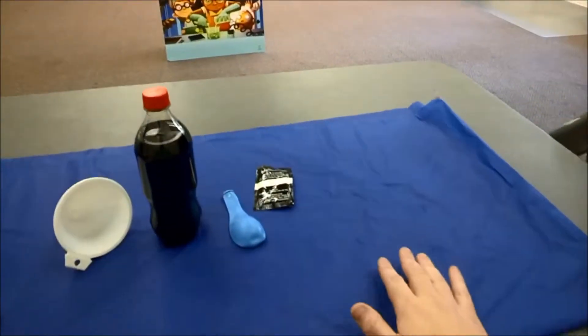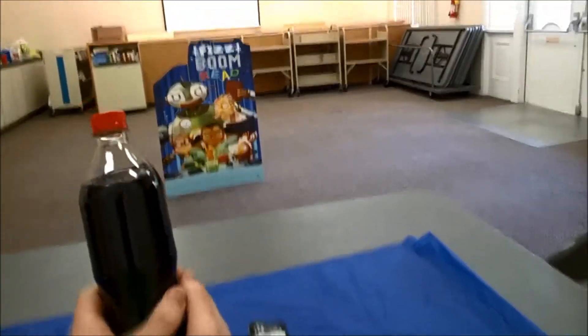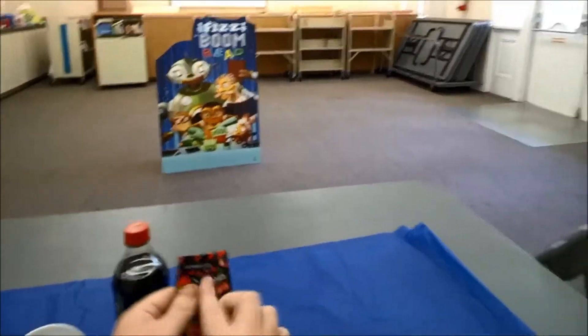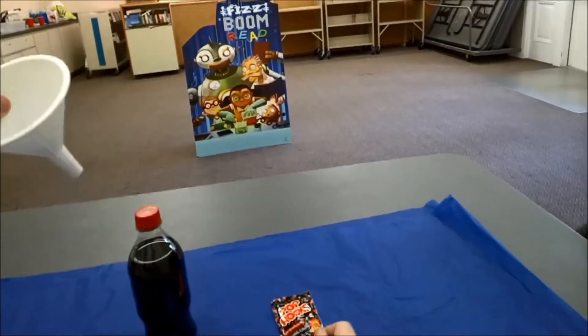Today, I've got a very simple experiment that you can do at home. Here's what you're going to need. You're going to need a bottle of soda — any soda should work fine. You need a balloon. You need some Pop Rocks, fizzing, popping candy, and we're going to have a funnel.